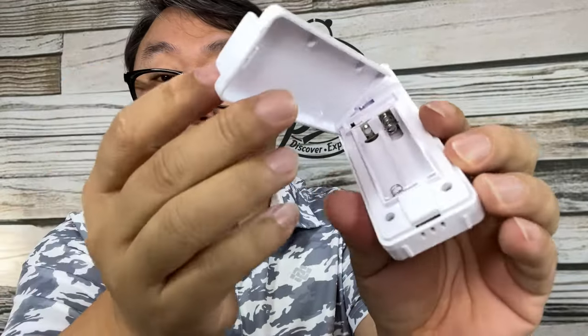We get a user manual right here. Now this little guy is interesting — what we get here is an outdoor temperature sensor. You could put this outside and it will read the temperature, and then it will be reflected on your jumbo clock. You can see we have a little keyhole there.